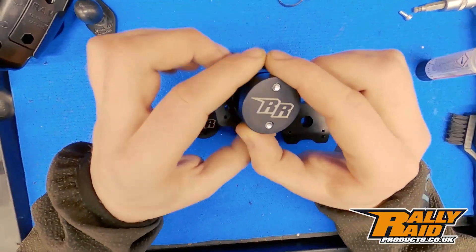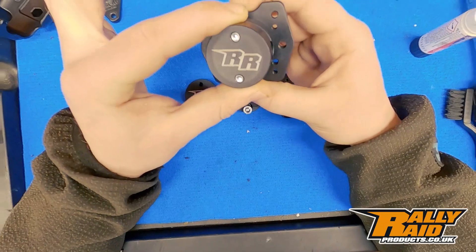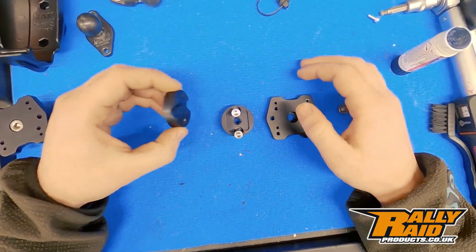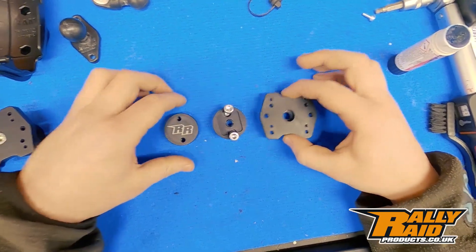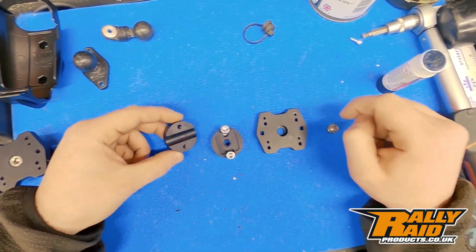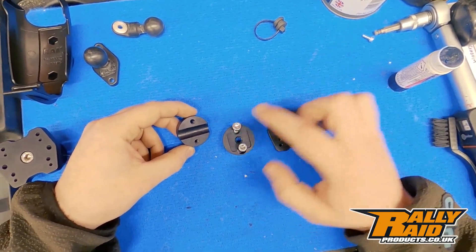This is how you're going to receive the piece from us. The first step is to break it down into its components: you have the back clamp, the front clamp, and the top plate. The first thing to do is get the back clamp and the front clamp onto the 12mm bar using the M6 bolts provided.